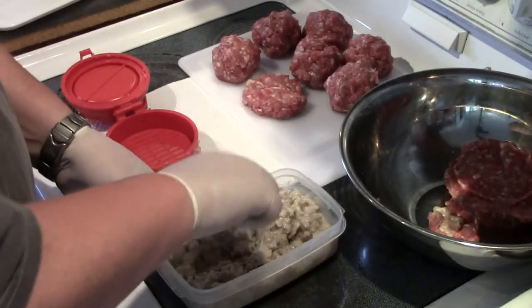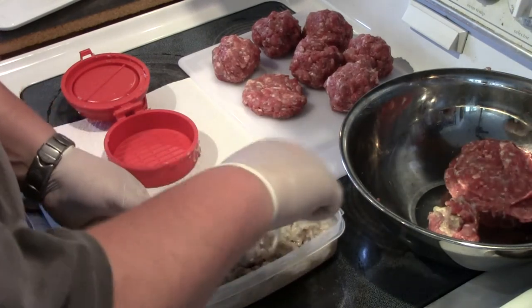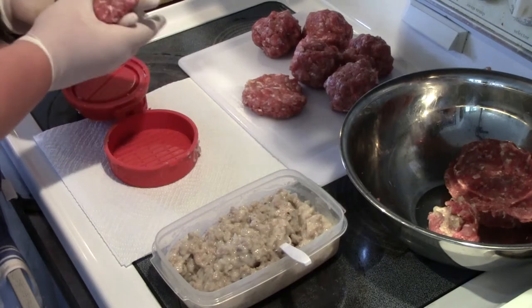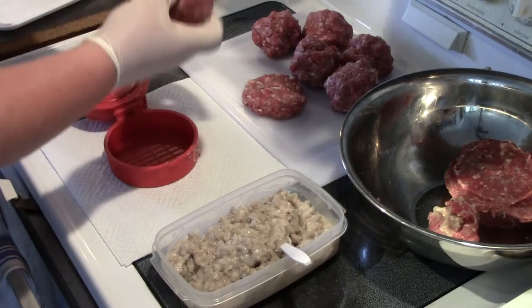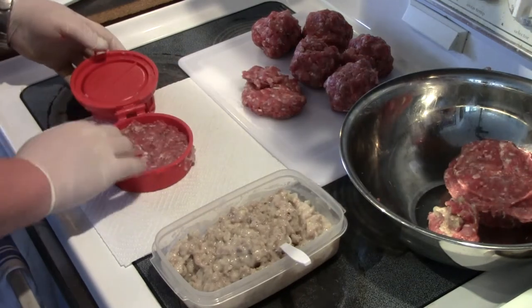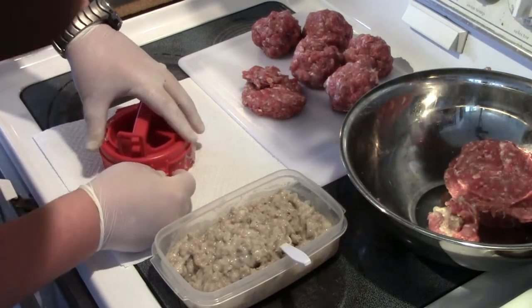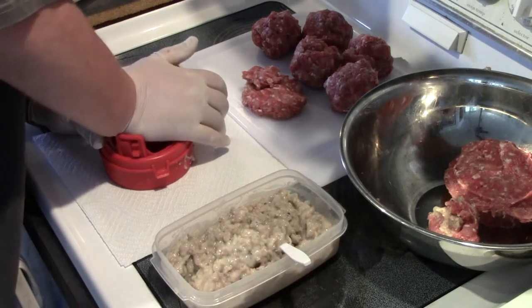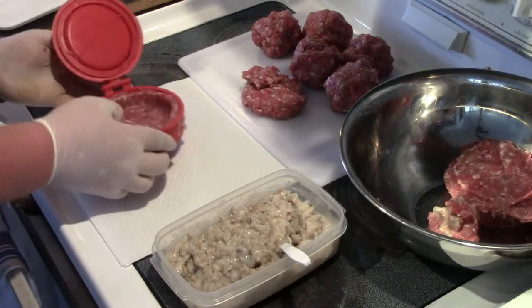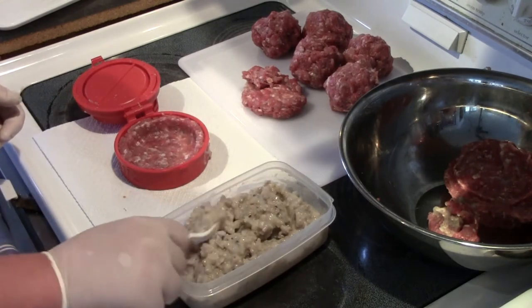Our sausage gravy set overnight and has thickened up really well — this will be much easier to stuff into our burgers. I'm going to take a patty and place it into our press, even it out, press down, and just make a pocket. There we go — a nice pocket.